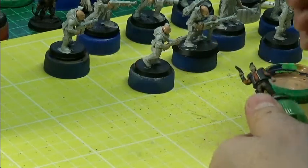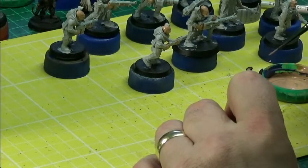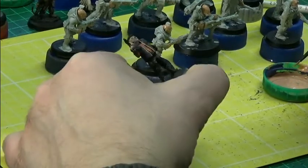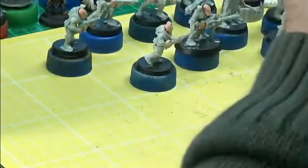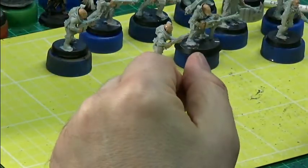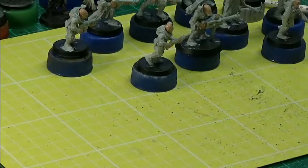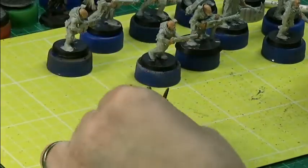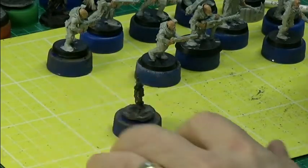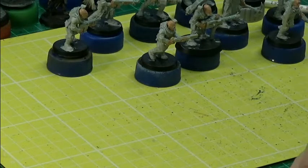I don't want to do this guy's hair yet, so I'm just painting him up as a goon. He could be a wannabe bounty hunter as well — we could make stuff up about them. I've nearly finished my Kobolds, which is going to be nice — some Kobolds we can see in D&D for a change.